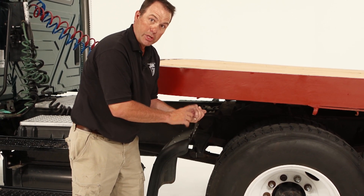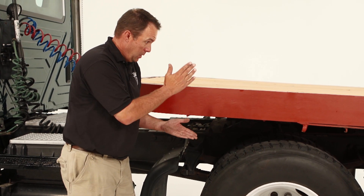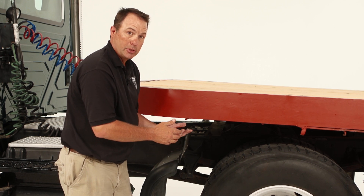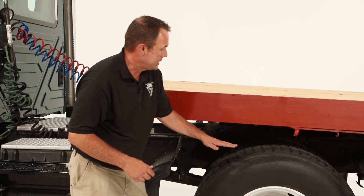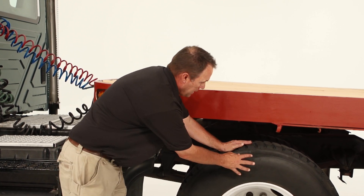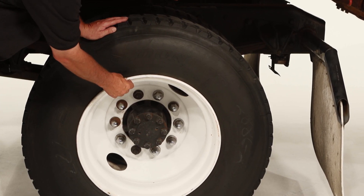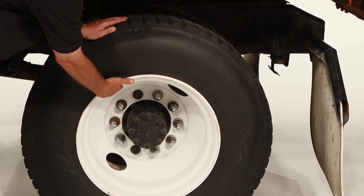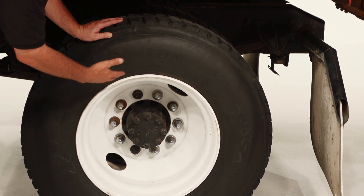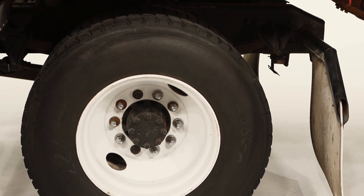On the brakes, make sure you check the brake hose again, make sure you check the canister, make sure the slack adjuster has one inch of play at a 90-degree angle when the brakes are applied. On the tires on the back, make sure there is two thirty-seconds of tread, and that there are no cracks or bulges in the tire. Check the bead of the rim, check the rim itself to make sure it has no cracks. Check the lug nuts to make sure they are all present and tight, make sure there are no rust streaks coming off them. And check the oil seal to make sure it is not leaking.